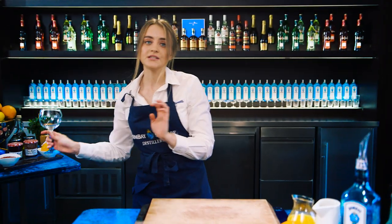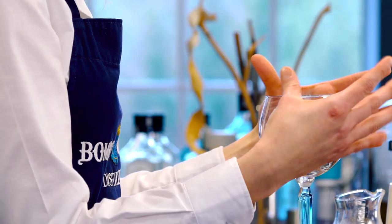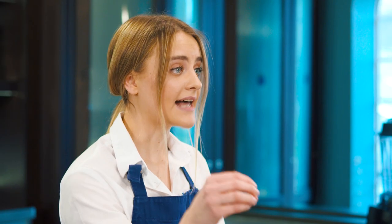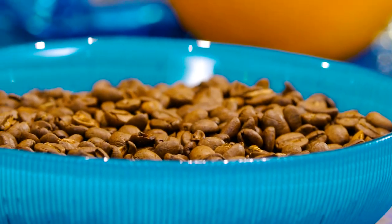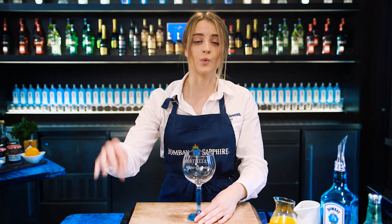Before we do anything, we need to prepare our glass. I'm using a Bombay Sapphire Balloon glass, but if you don't have one you could just use a large burgundy red wine glass. This Queen Bee cocktail has an edge to the glass.